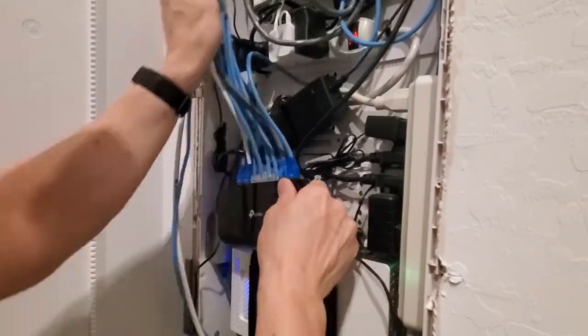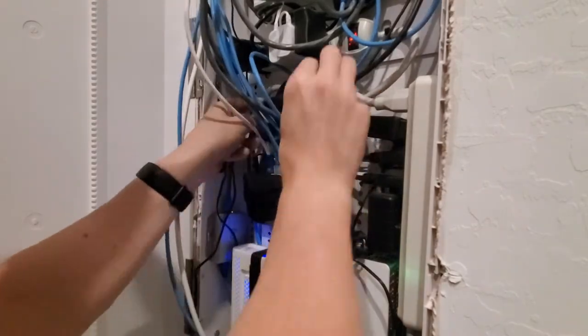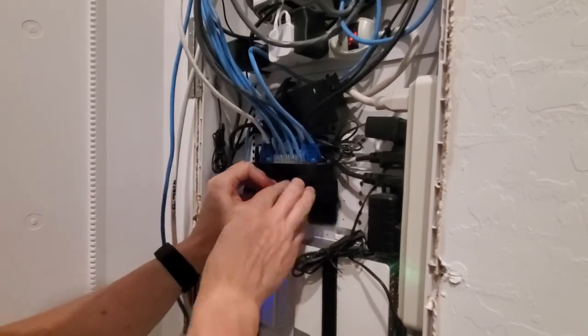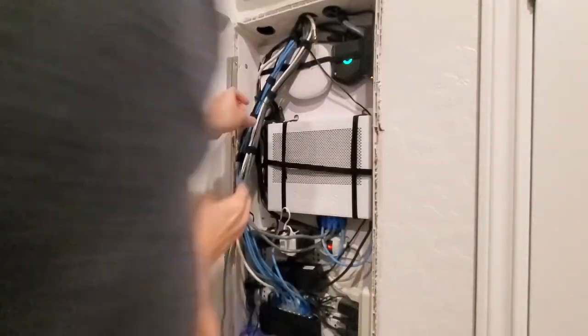Next thing I gotta do is remount the switch, and my switch is mounted with velcro. So now I'm gonna take the two bundles — the blue and then the gray bundle — and bundle those together with some twisty ties. And I'll do a little more velcro straps down at the bottom.